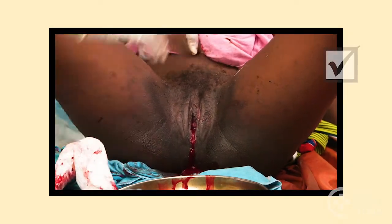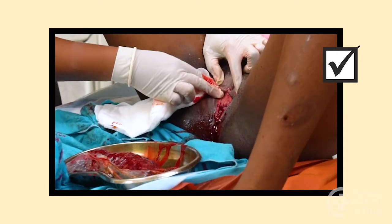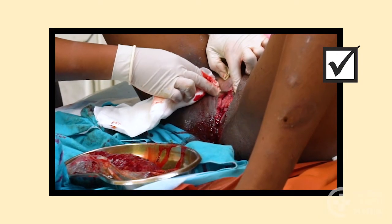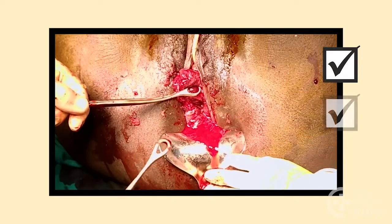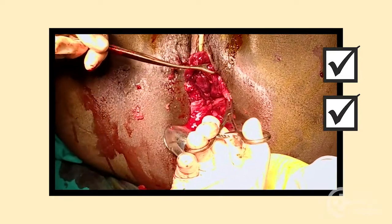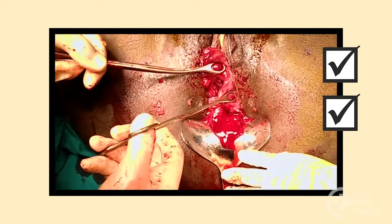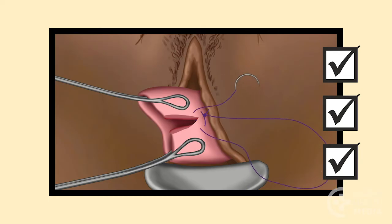Remember: suspect a cervical tear if there is too much bleeding, it is not coming from the vaginal tissues, and the uterus is well contracted. Grasp the cervix with ring forceps and rotate them around to examine the whole cervix. Join the edges of the tear carefully with a strong needle.